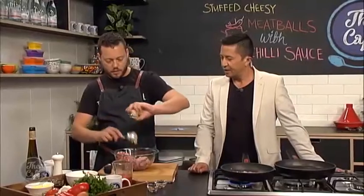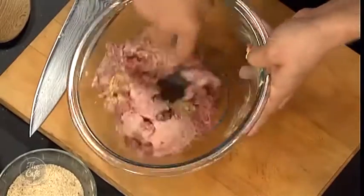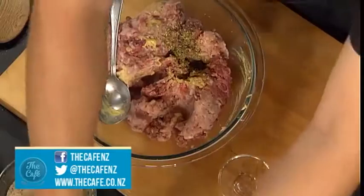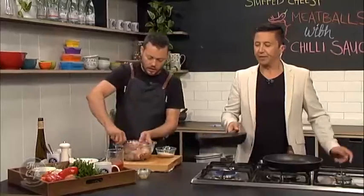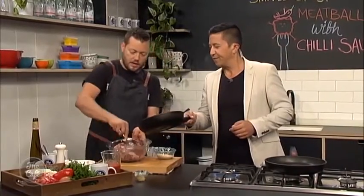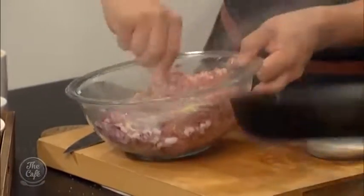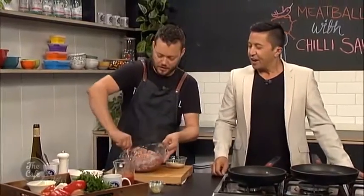And a little bit of Dijon mustard. Yeah, that just gives it a nice bit of sharpness — always a good tip. The oregano and the herbs and spices, and then you can put the onions in now. They're not that hot, and it's all going to get cooked at the end of the day anyway, so it's fine.